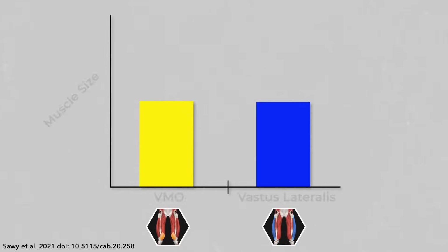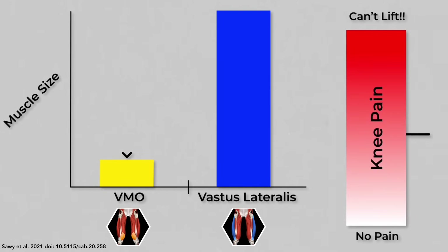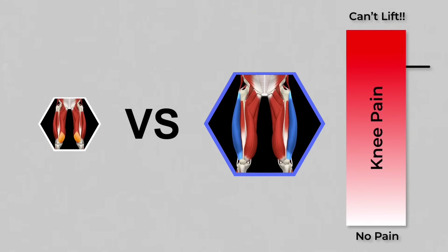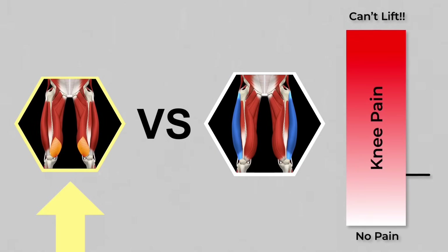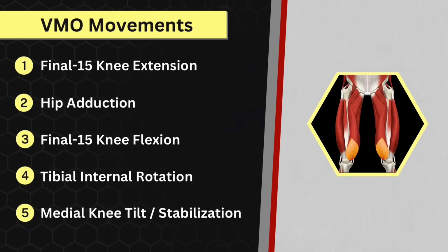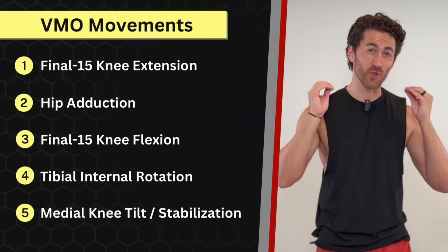Statistically, the smaller your VMO is compared to your vastus lateralis, the more knee pain you're going to have — and the lateralis is naturally much bigger and stronger. So you have to preferentially target the VMO to avoid that imbalance, incorporating all five movements that the VMO performs. Here are 16 proven techniques you can use to do just that.